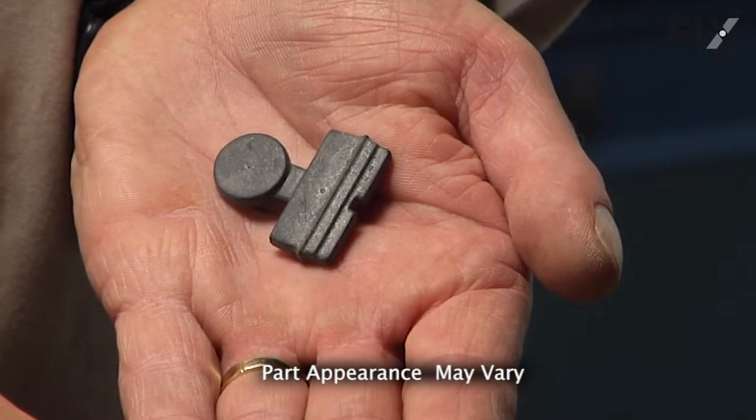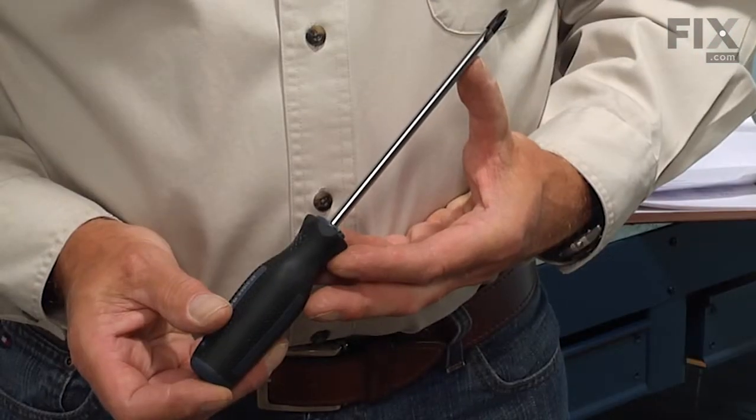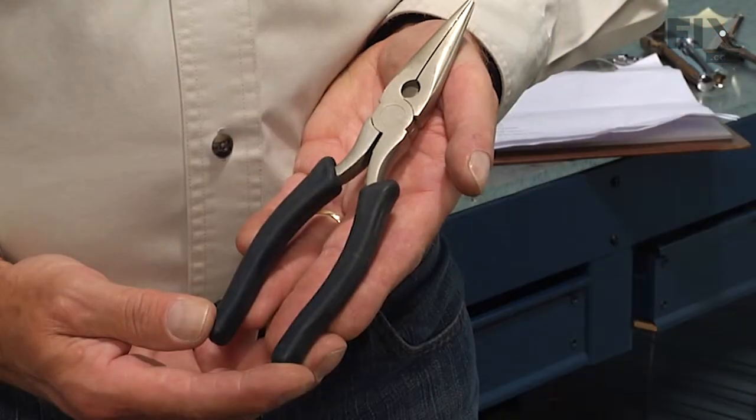Today we're going to show you how to change the check valve on your dishwasher, and it's a really easy job. All you're going to need is a Phillips screwdriver, a number 15 and 20 Torx bit, and a pair of needle nose pliers. Let me show you how we do it.